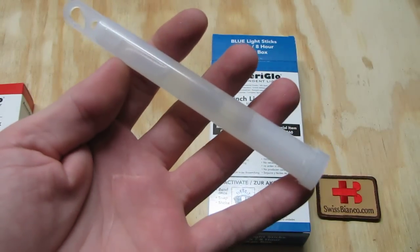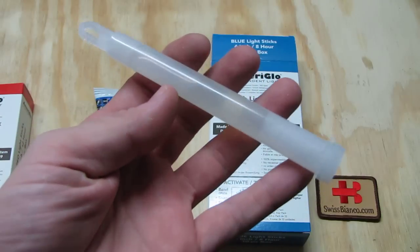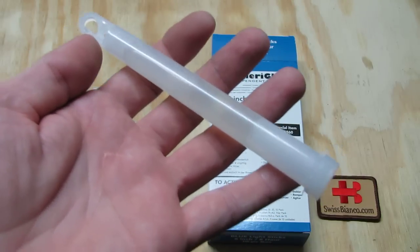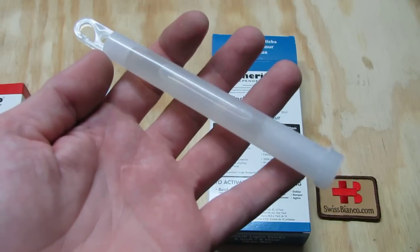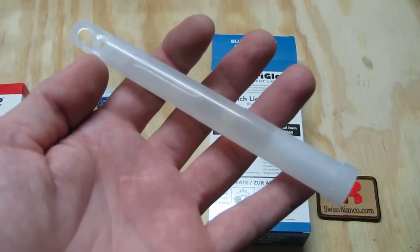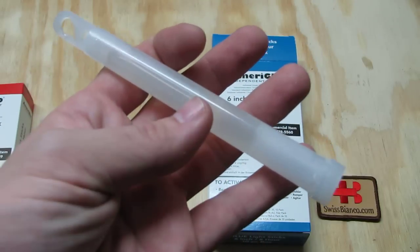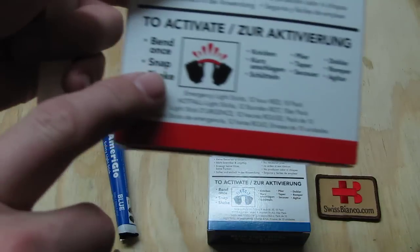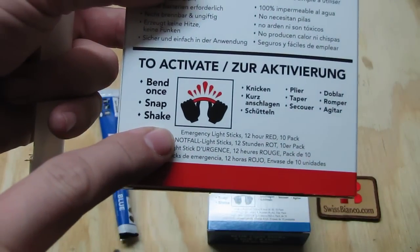This is a really great solution to have light with you that doesn't need any battery, that will work under water, and that will be easy to use. All you need to do is just bend it and snap. So it snaps.